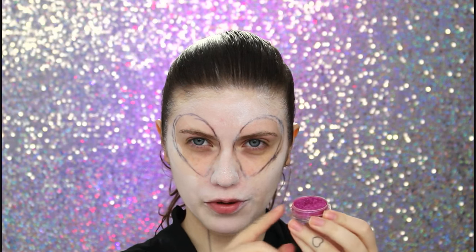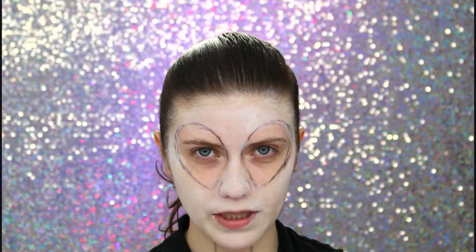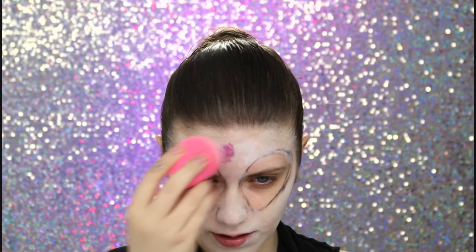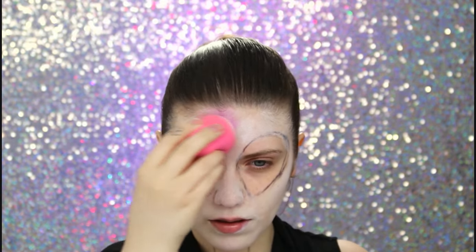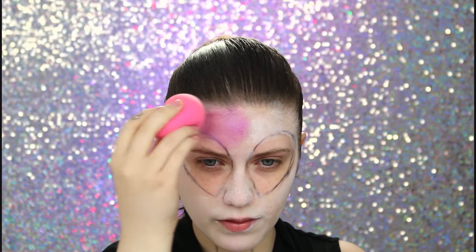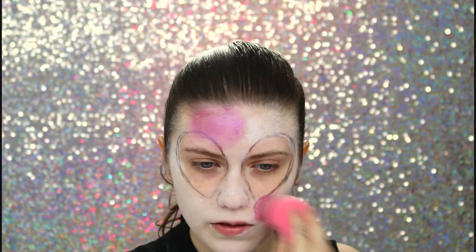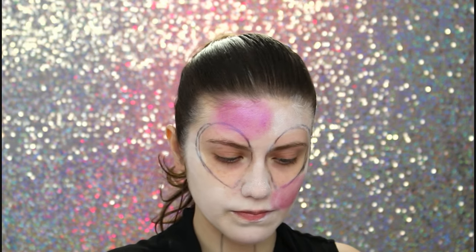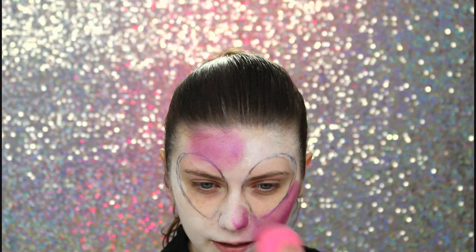Agora tem a parte divertida: pintar o rosto com as cores do universo ou das nebulosas. Eu vou usar esse pigmento rosa — você pode usar uma sombra também, rosa. Eu tô usando pigmento porque tem mais brilho. E agora você vai aplicar aonde você quiser. Vou começar aqui, colocando e aplicando. Vou deixar pra pintar o olho e a borda do rosto pro final. Então vou fazer aqui mais rosa. É aleatório onde você vai colocar.